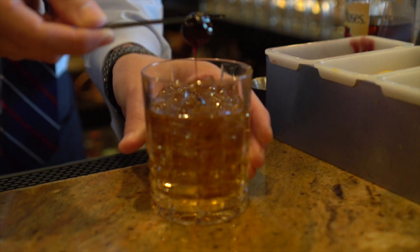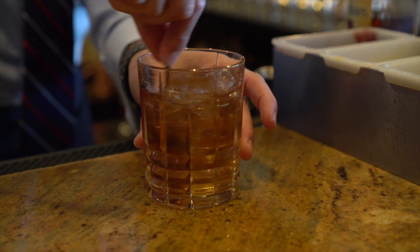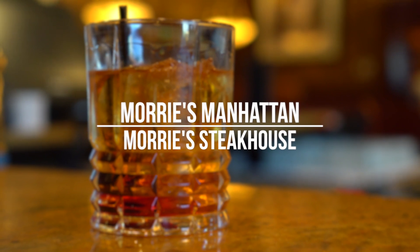And it is amazing — it's one of my favorite drinks. You have the bourbon, you have the sweet, and then you have the smoke all together. It's fantastic. It's unique. I've heard it's the best Manhattan I've ever had.